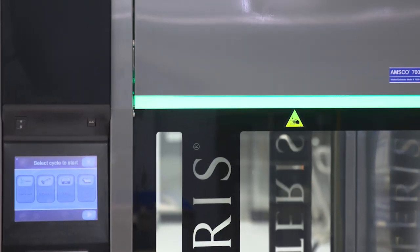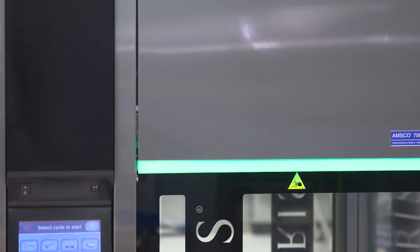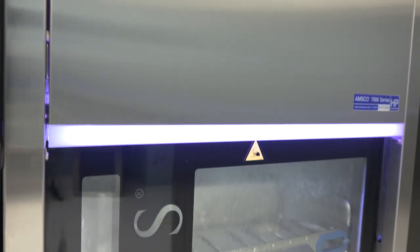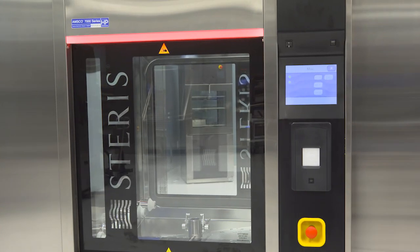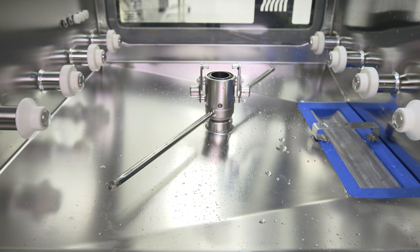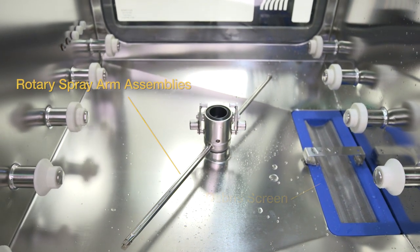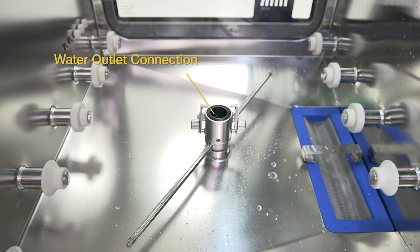The washer is equipped with lighting showing cycle status. Green indicates the washer disinfector is available. White indicates the washer disinfector is in cycle. Red indicates the washer disinfector needs attention. Inside the chamber are the rotary spray arm assemblies, a debris screen, and water outlet connection.